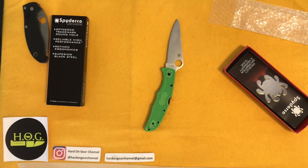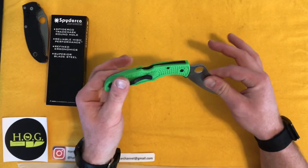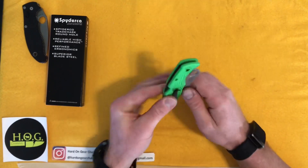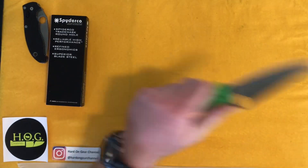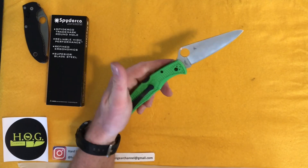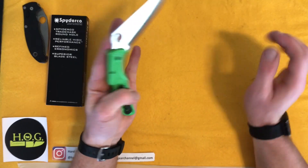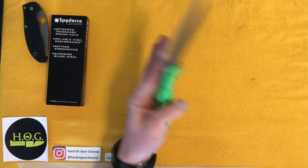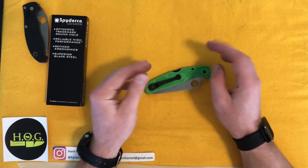Enough of the knife-steel stuff — I'm not an expert, just trying to learn as best I can. The LC200N right away caught my attention; it is going to be a hell of a good steel. This blade style is the same as the Endura from Spyderco — never had one, never used one, but it's a very popular blade shape and knife style from Spyderco.